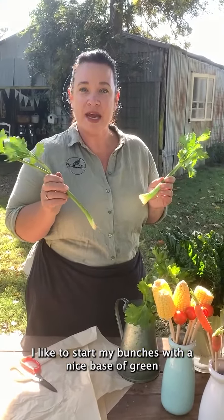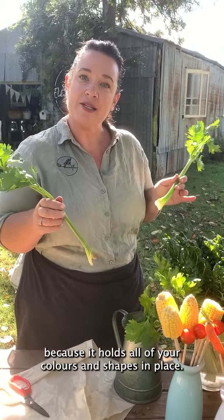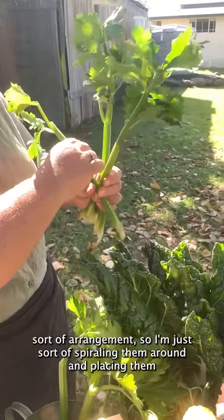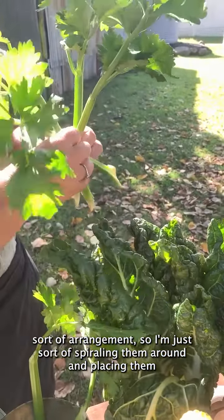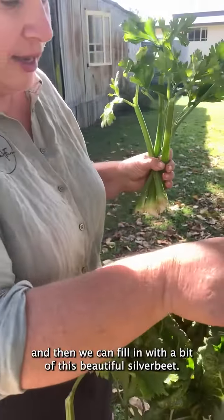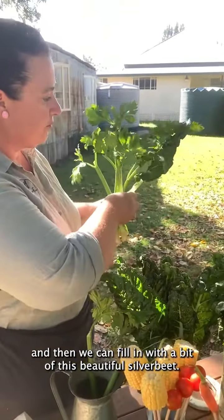I like to start my bunches with a nice base of green because it holds all of your colours and shapes in place. I like to make a little bit of a vase sort of arrangement, so I'm just spiralling them around and placing them where they look nice, and then we can fill in with a bit of this beautiful silver beet.